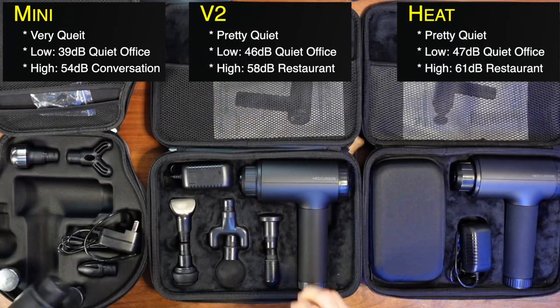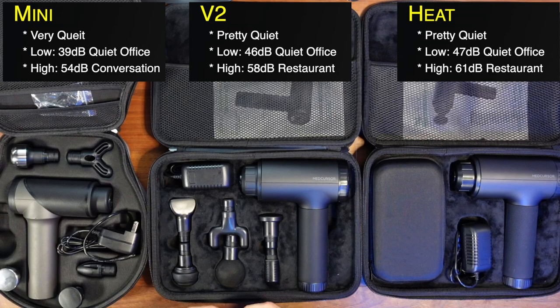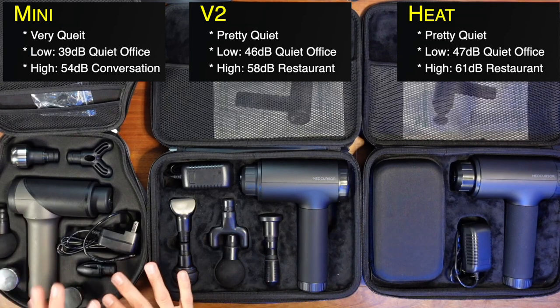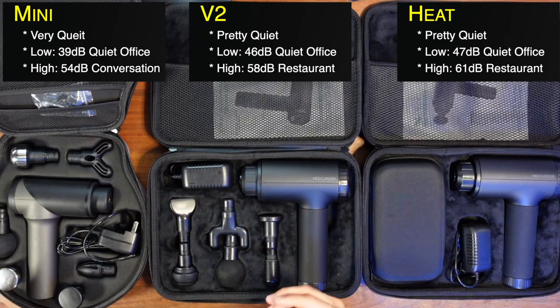You can see the different noise levels — the Mini is by far the quietest. I tested all of these myself with my phone so the measurements are equal, not just manufacturer statistics. The Mini measured down to 39 decibels, which is insanely quiet.